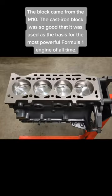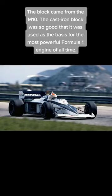The block came from the M10. The cast iron block was so good that it was used as the basis for the most powerful Formula 1 engine of all time.